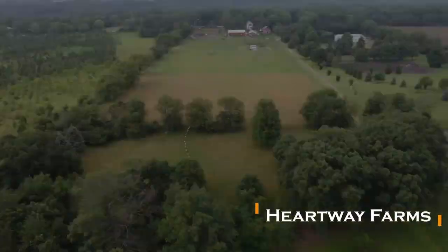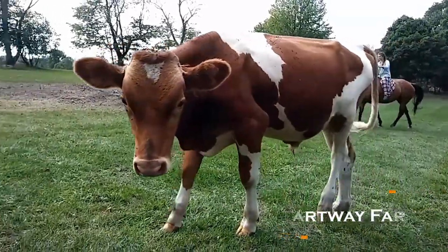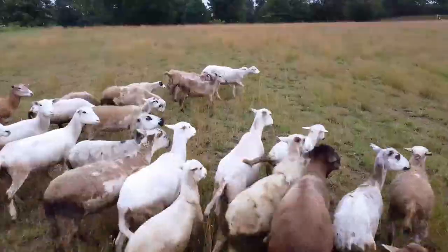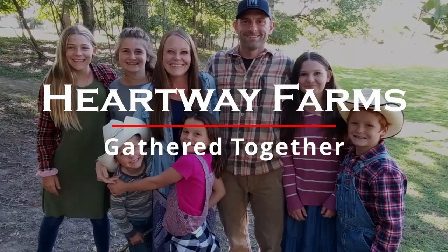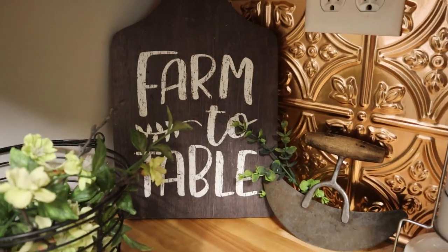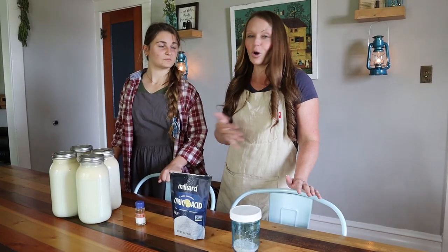Today we're making homemade mozzarella cheese from scratch, so if that sounds like fun, come join me and Jules in the kitchen. This recipe is so easy and it turns out every time, so you guys are going to really enjoy it. It only has four ingredients.